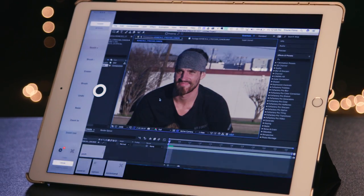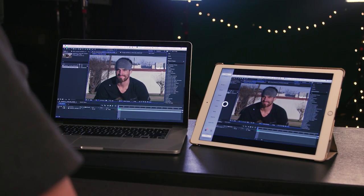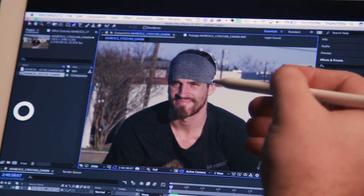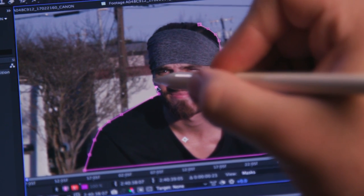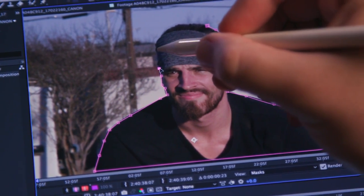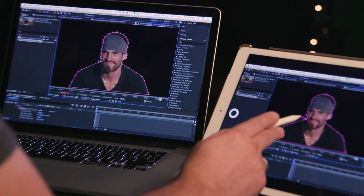A new app that I just started trying out is AstroPad, which I found out about from Seth Worley. Basically, with this app, you are able to mirror your Mac onto your iPad and control it as a touch screen. So if you need to do something like masking in After Effects, it's made 1,000 times easier by having a sort of Wacom tablet with a screen. Things already exist in that form, but for a good one you're talking about close to $2,000, where this app is 30 bucks and it works incredibly well.